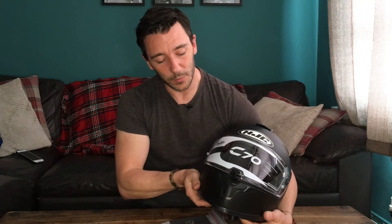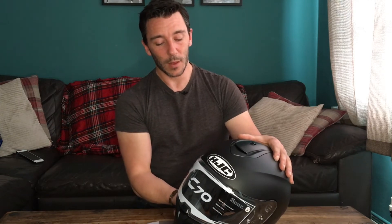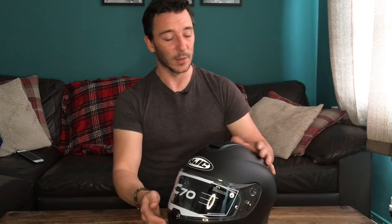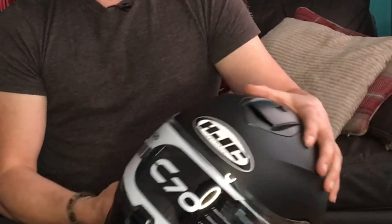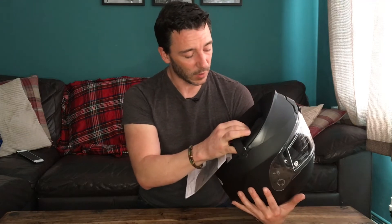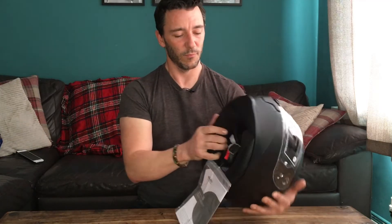Even without the pin lock in the box — which keeps the price down — there's a breath guard that prevents your breath going straight onto the visor, which is pretty cool. In terms of safety it has the highest rating, which is fantastic for a sub-hundred-pound helmet. It's a really lovely fitting helmet, you can remove the lining and wash it, the visor snaps shut easily, there's a sun visor, and it's pin lock ready. The fastening is double D, which is really nice and snug, and there's a chin guard too.